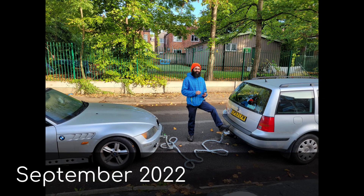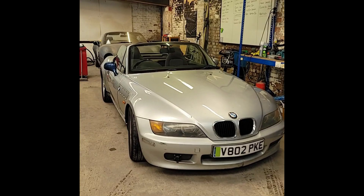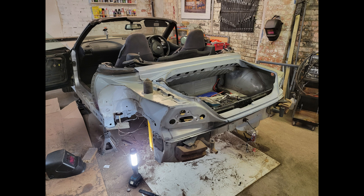I screwed up one of the measurements for the adapter plate, putting axial load on the motor — they don't like that — and it blew a bearing while I was on my way to the shops. So the car came off the road again, this time for longer, as I decided now was the time to fit the new body.